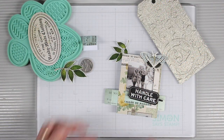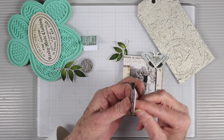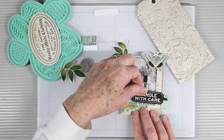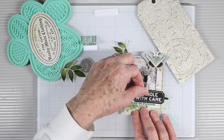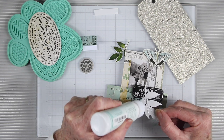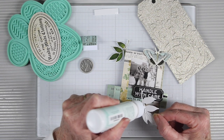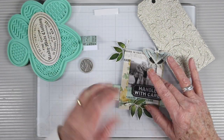Now I can continue adding more ephemera. Some pieces I have on foam squares, like this 'handle with care' tag, which I place just to the right. I also found one of those little clips in my stash and I have that hanging off to the side. I'll be adding some leaves to the front side using my Simon Says Stamp glue, making sure I get the stem and the areas that will sit on top of the frame.